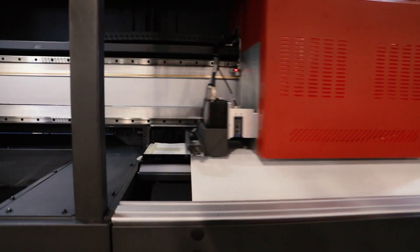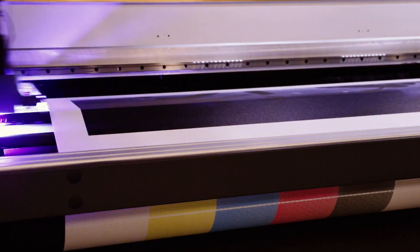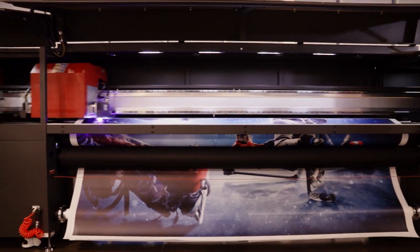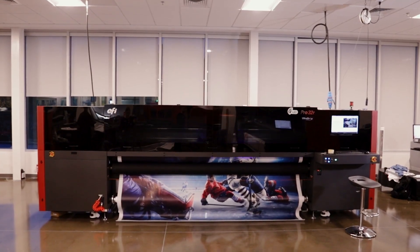With the EFI Pro 32R integrated mesh kit power tool, printing on porous substrates is fast, easy, and clean, maximizing productivity and throughput.